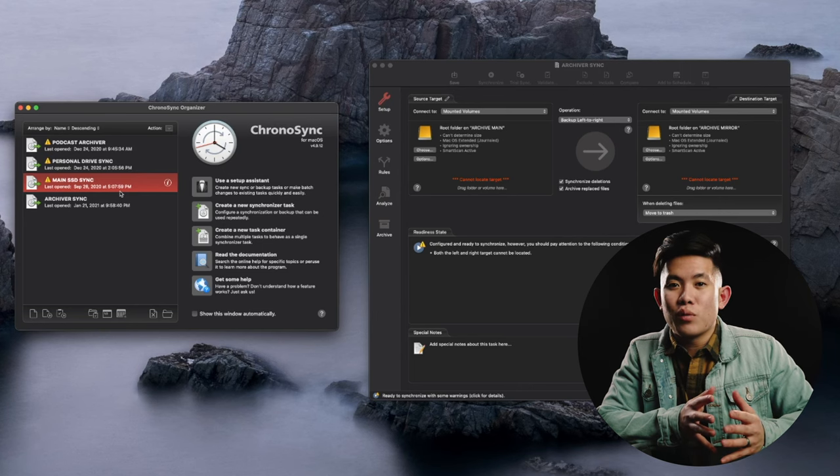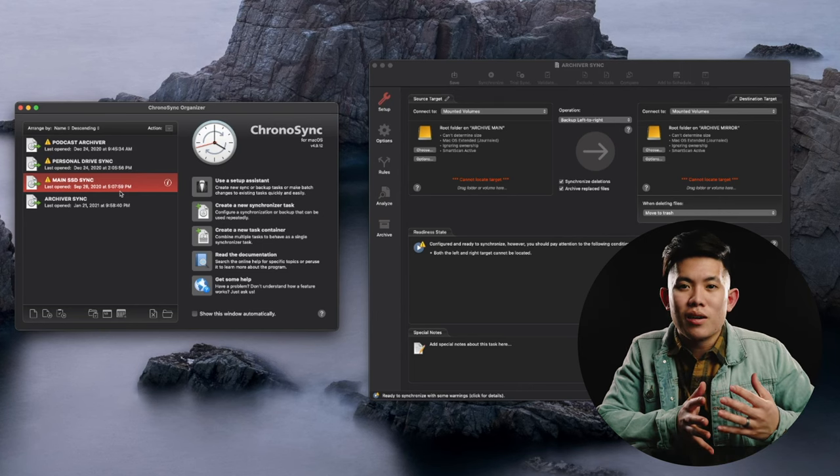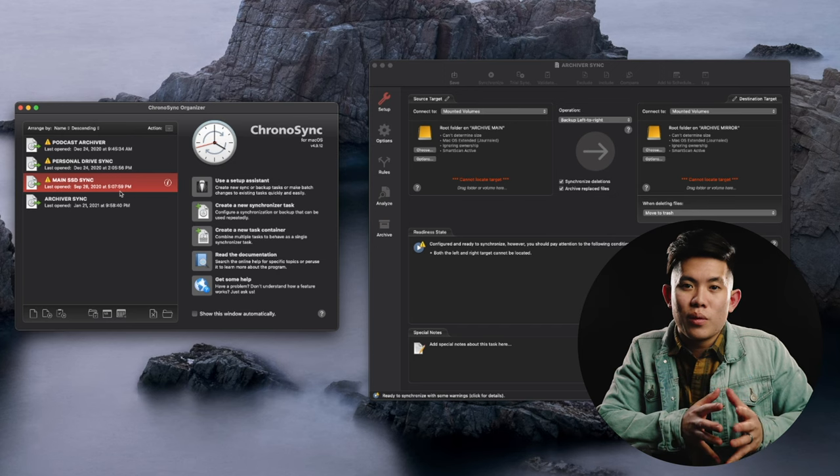Even though SSDs are rated for more sustainability and less likely to fail, I want that peace of mind. I have another hard drive — not an SSD, but a 2 terabyte hard drive — that I ChronoSync and mirror that drive onto. That's just a look into ChronoSync and why I back up and mirror my hard drives — redundancy. I never know when something's going to fail, so being overly prepared is key, especially when media is how you make money. You've got to keep it safe.